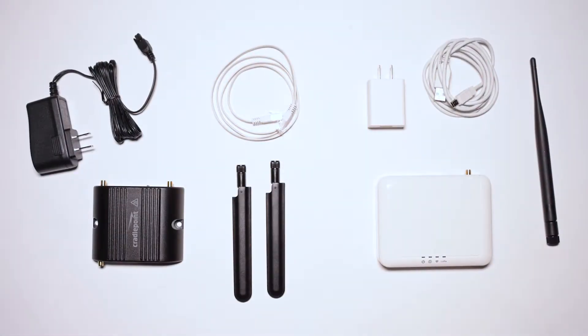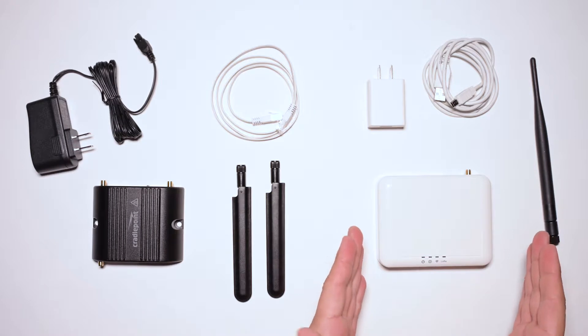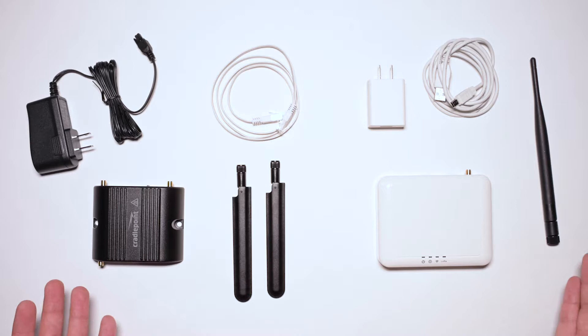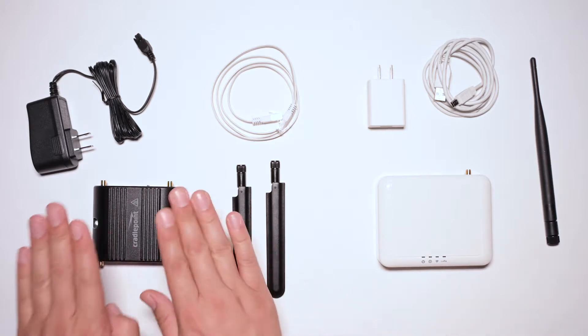Gateway with router. Your gateway comes with a CradlePoint router. Everything shipped to you is found here. Each has their own power cord and antenna. The router will connect to your gateway via the enclosed Ethernet cable.